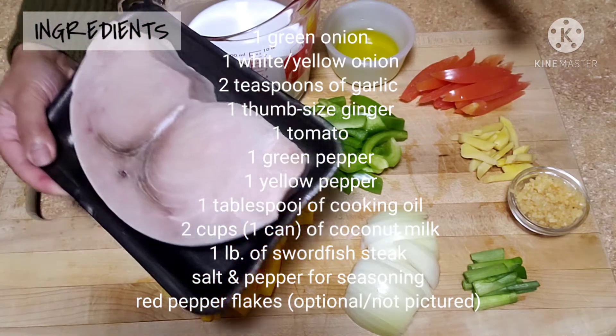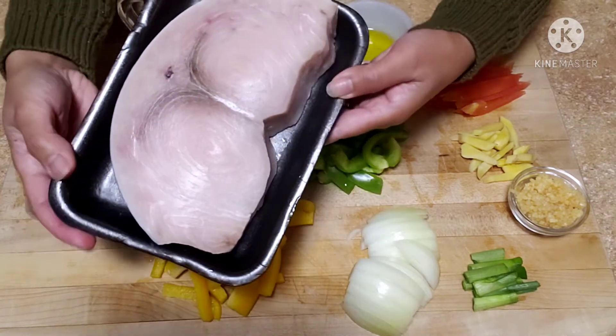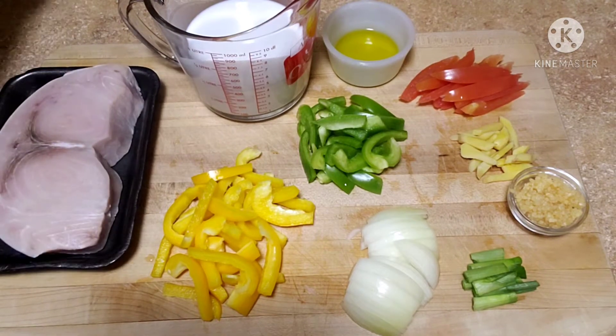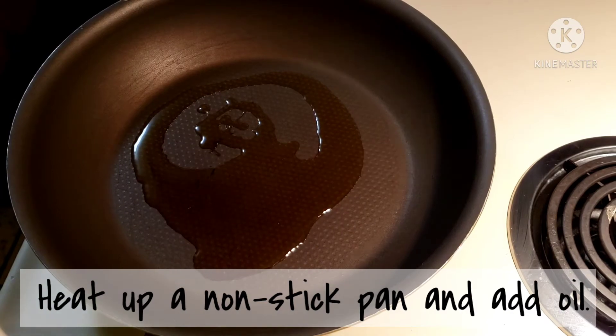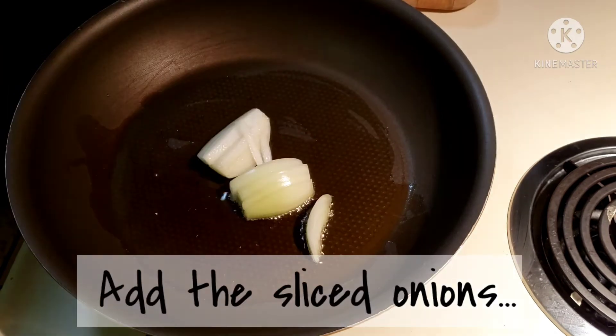And a pound of swordfish steaks — this swordfish could be cooked as a whole or you could cut it into two pieces. So let's start cooking. Let's heat up a nonstick pan and add the oil.